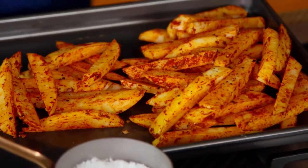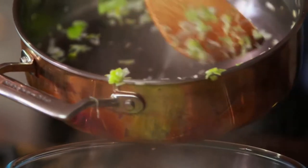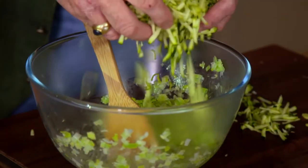Spread them out pretty evenly, then we're going to put them in a preheated oven at 220 degrees for about 20 minutes, turning them halfway through. A lovely colour. These need to be cooled down before we mix them into our burger. Now I've got a courgette which I'm going to grate — put the courgette in.